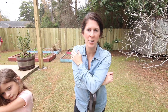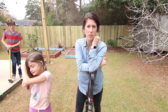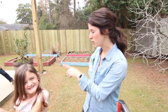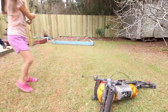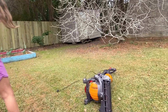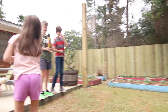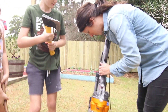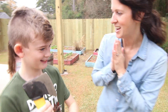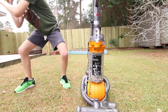Test number three: we're going to try to kill the Dyson by picking a weapon and hitting it one time. Each child is going to find their weapon of choice and hit the Dyson one time. Harper chose a hammer — let her hit it. I'm pretty sure I killed something. Wild and unruly Hudson — what did you choose? An axe.